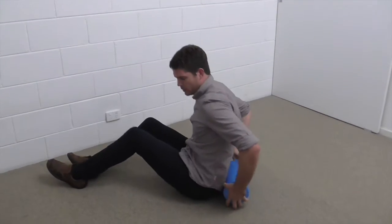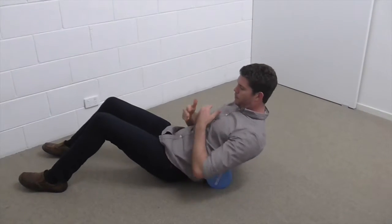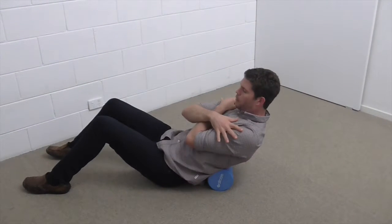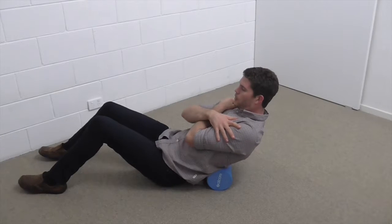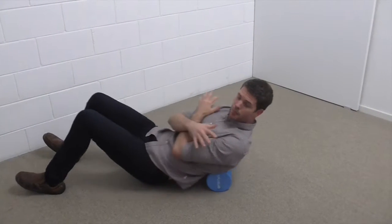Find the foam roller and then come to the floor and take the foam roller lengthways across your back. Lie back around that mid-back region, giving yourself a little bit of a hug. From here, we're going to do just a few warm-up rolls up and down the spine, just loosening up through the tissues.